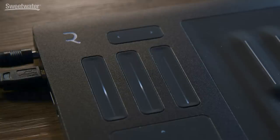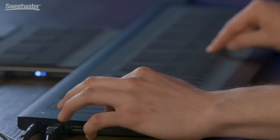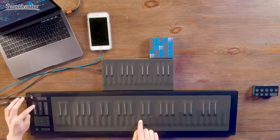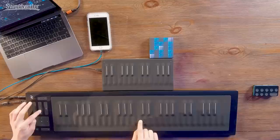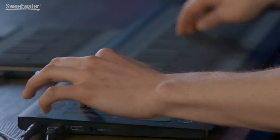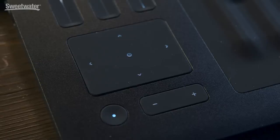Let's take a quick look at the buttons and IO on the different keyboards we have here. On the Seaboard Rise, you have these Rise controls, which show up in the Equator app. These are cued up to control different parameters in the patch I have up right now. The three Rise controllers give you some control over the Equator software, so you can morph your sounds as you're playing them. There's also a direction pad here which allows you to control the sound in even more ways.